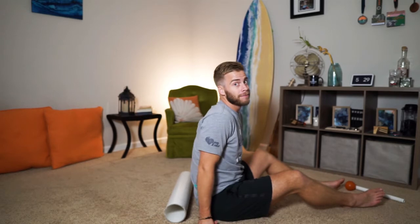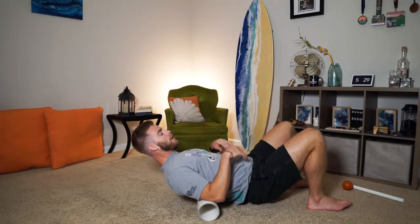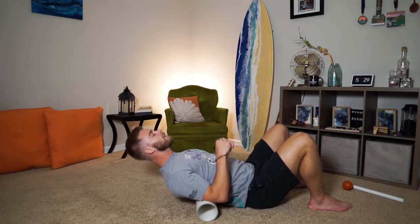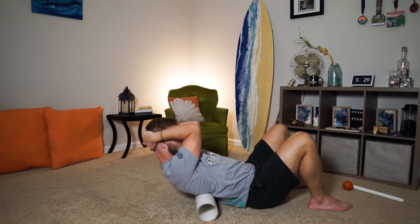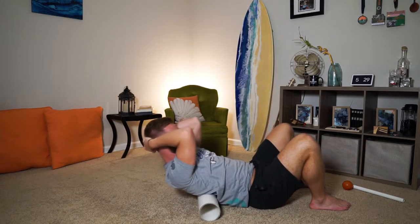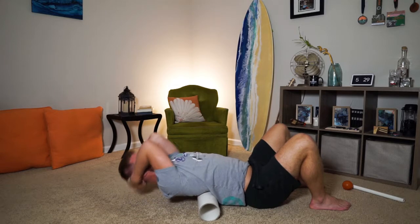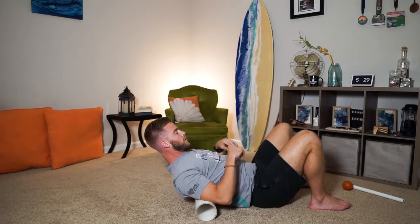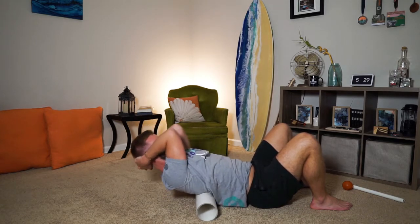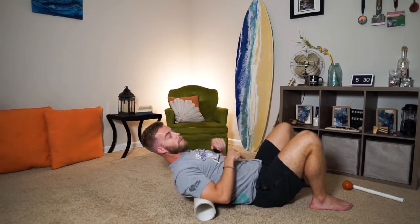We're gonna start with a little t-spine mobilization, working on your neck and t-spine the whole time. Lay back starting right at the bottom of your ribcage — put the foam roller right on the bottom of your ribs. We don't want to go into cervical extension, so trap your chin down and hold it in place while we open up. Move the foam roller up the upper rib just a tiny bit, do the same thing — keep the chin tucked and open up. Your foam roller should be getting to like the very bottom of your scapula now.